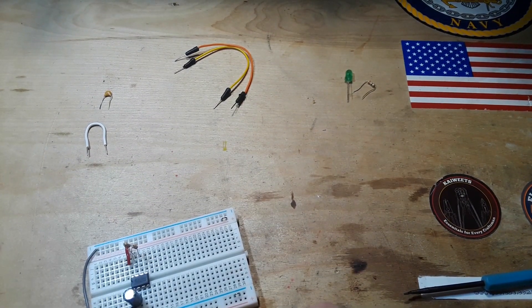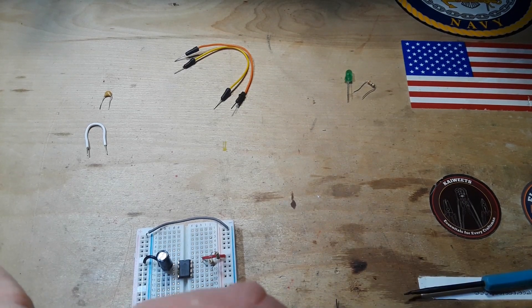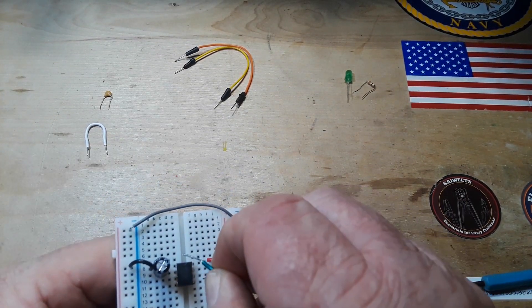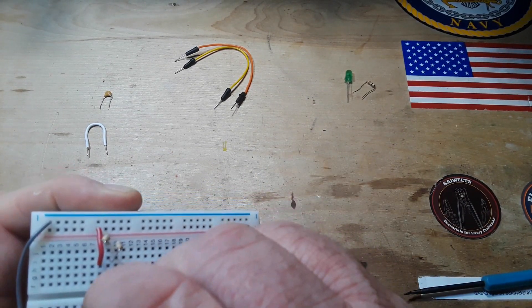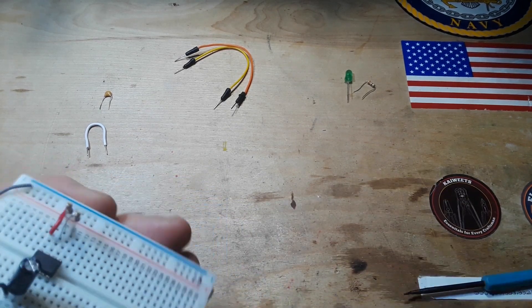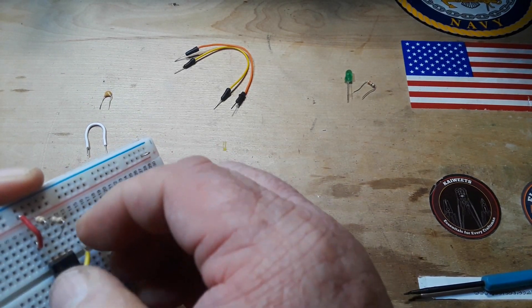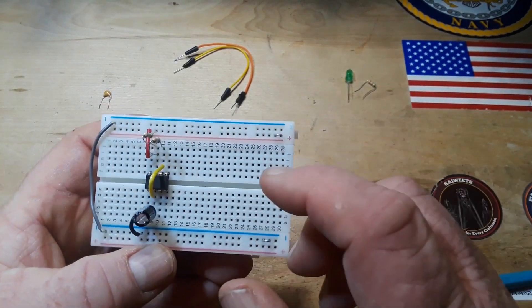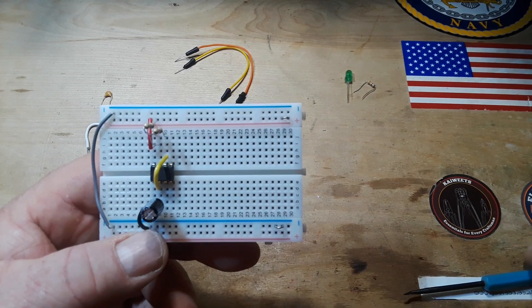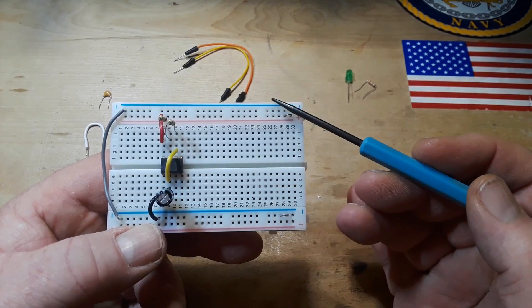Next we need to connect the threshold to the trigger — that is pin 6 and pin 2. I'm going to take a little jumper wire and connect pin 2 to pin 6. If you do not make this pin 2 to pin 6 connection, you will not get a free-running oscillator. This connection is what refreshes, or reloads, or sends it into the next cycle.